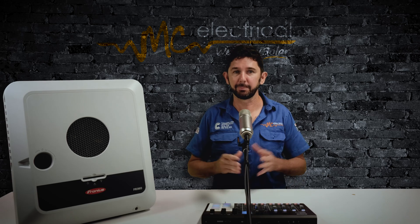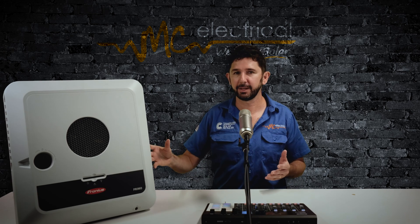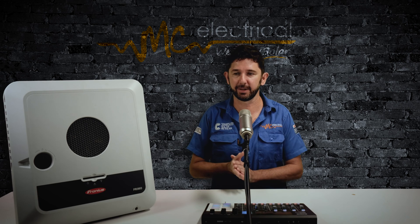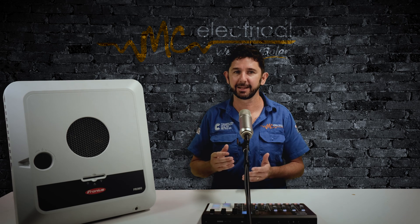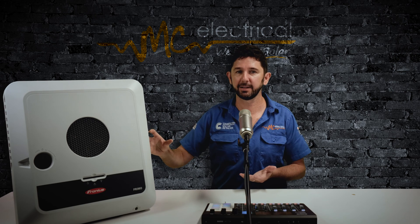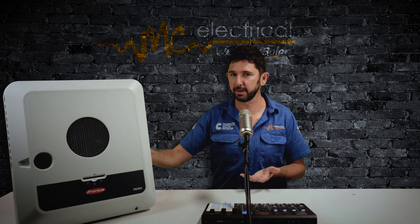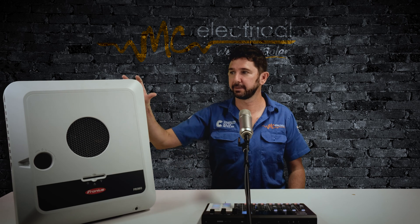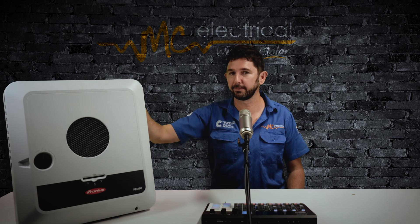So why am I excited? This might seem like a little tweak, but the big deal is that it's only going to be a couple of hundred dollars more — let's say two or three hundred dollars more than a standard string inverter. The price has really come down and made it really attractive. Compared to a standard quality string inverter like the Fronius Snap Inverter, you're just going to pay another couple of hundred dollars and have this hybrid or battery ready inverter that you can unlock down the track.